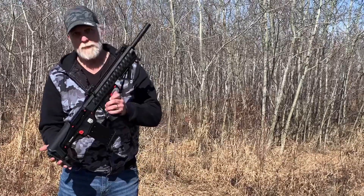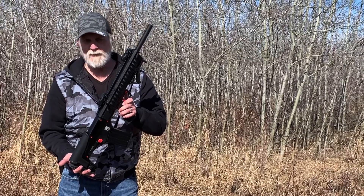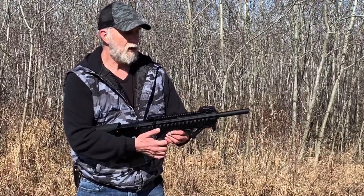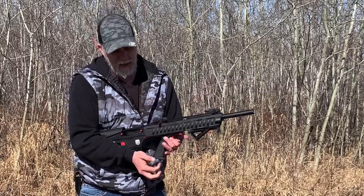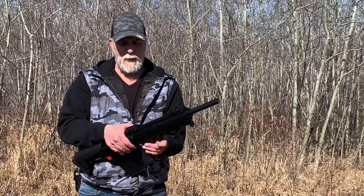Hey everybody, Shotgun Al Shaw here — really excited about this one. Today we're going to be shooting the Revolution Armory Titan bullpup. First time I've ever fired a bullpup before, so this is going to be a first for you and for me. This bullpup 12-gauge shotgun comes with a 20-inch barrel. You wouldn't know it because typically a 20-inch barrel extends out here, but where it's a bullpup, the barrel starts further back. It has flip-up sights.